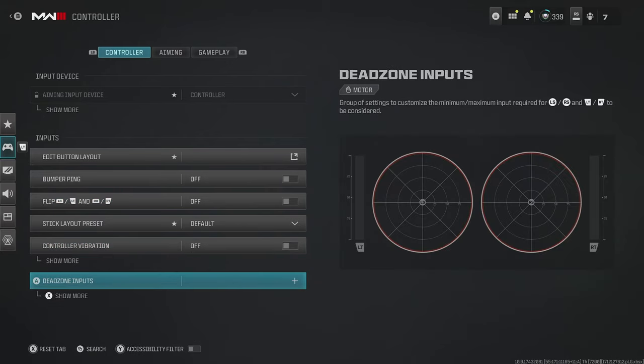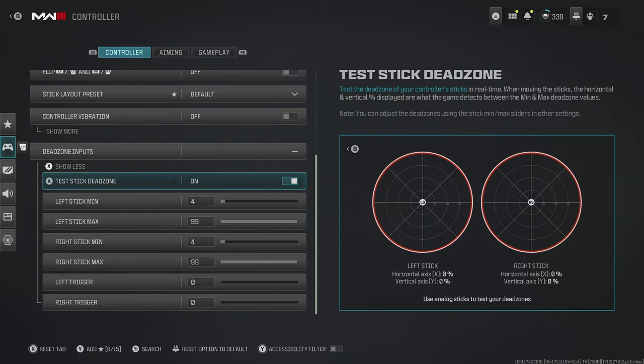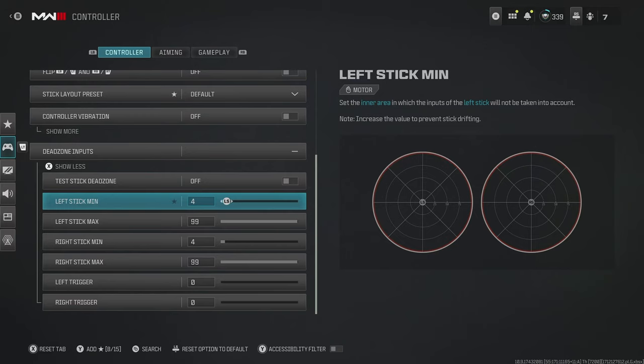For vibration, I'd turn that off. And then for dead zones, that's going to be dependent on your controller. Generally I always recommend going as low as possible before you start getting stick drift, which is essentially when your aim or your character starts moving around when you're not actually touching your controller. The dream scenario would be putting it all the way down to zero so your controller is super responsive, but for most people you're just going to have natural stick drift from using your controller.